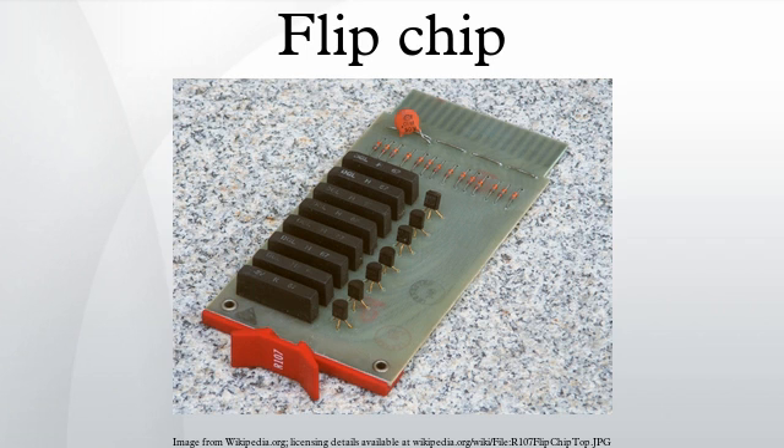Flip chip, also known as Controlled Collapsed Chip Connection, or its acronym C4, is a method for interconnecting semiconductor devices, such as IC chips and micro-electromechanical systems, to external circuitry with solder bumps that have been deposited onto the chip pads.